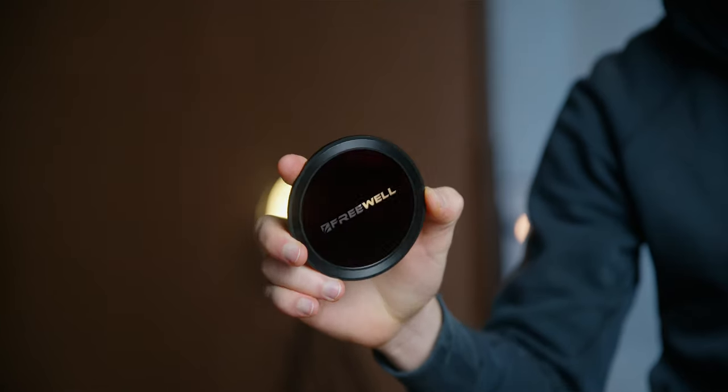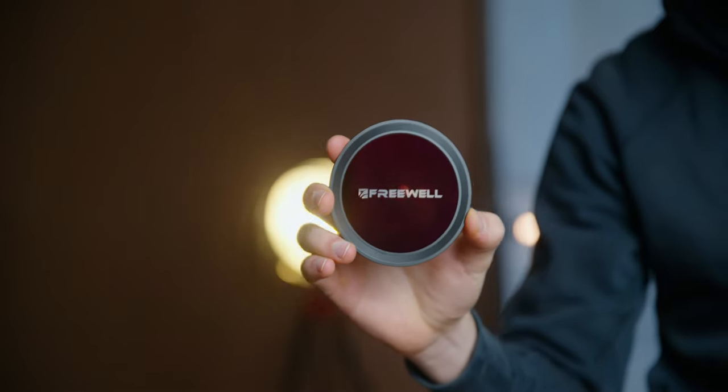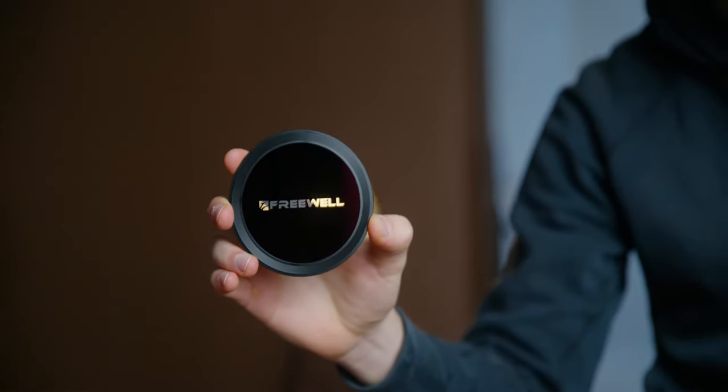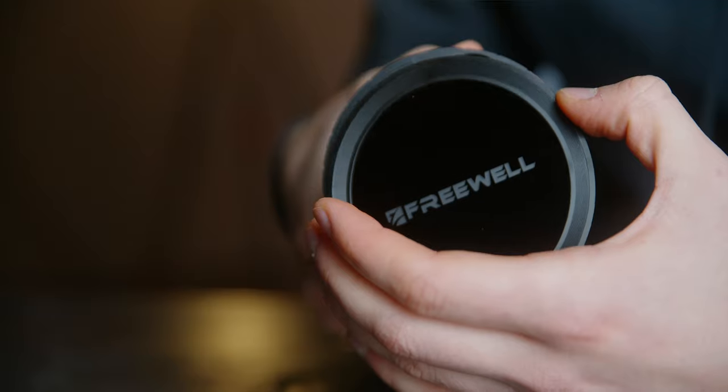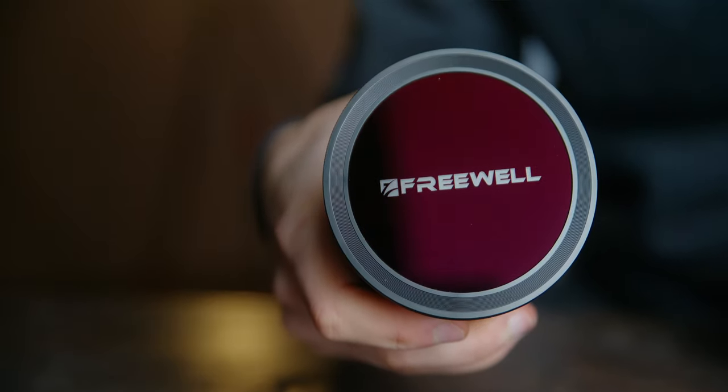And finally, there is this lens cap. You can see that this lens cap is different from our previous caps — we now have a new beautiful design with a transparent Freewell logo on it. It is a magnetic cap that attaches to the base rim. However, it cannot be placed on top of the VND filters due to the opposite direction of the magnets, so just keep that in mind.